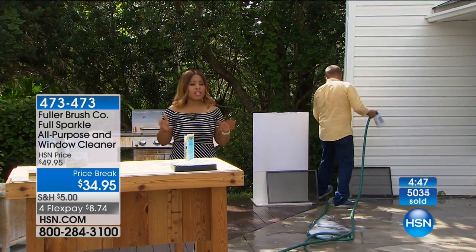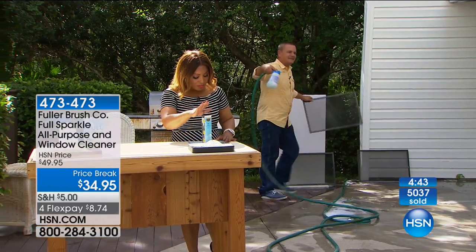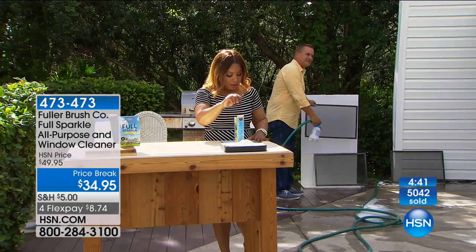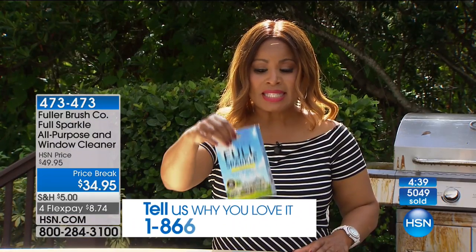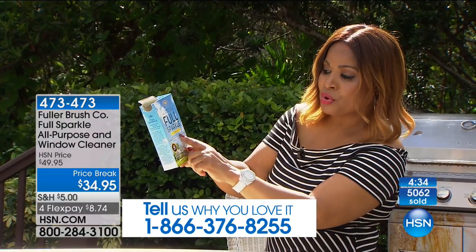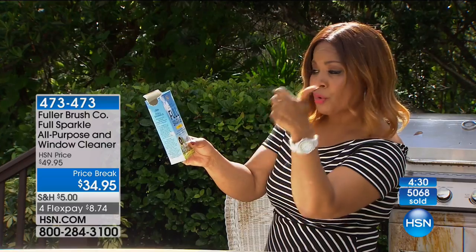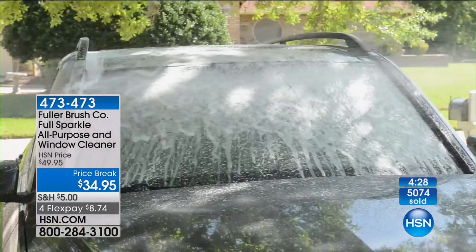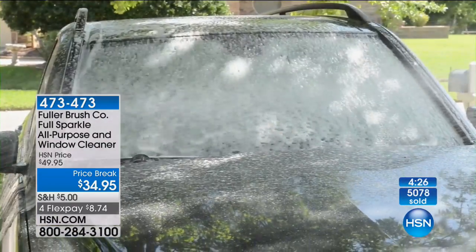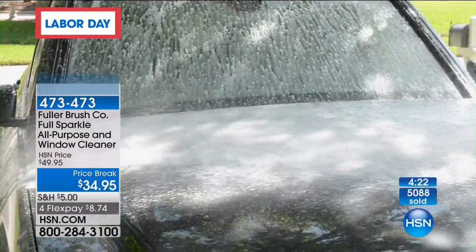Don't forget — it's not too late to call us. One box is designed to clean up to 60 windows. Right on the box it says it will clean right through your screens. It's not only excellent for your windows, but for your cars, boats, RVs, patio furniture, and siding. It is completely harmless to your grass, plants, and shrubs.